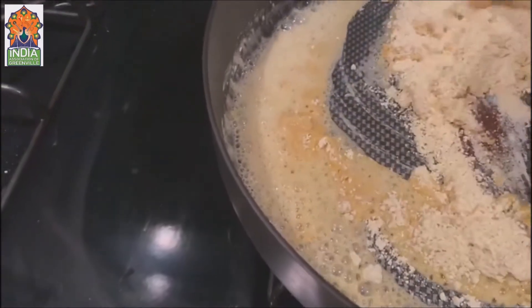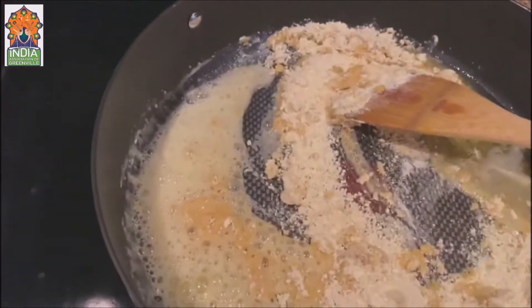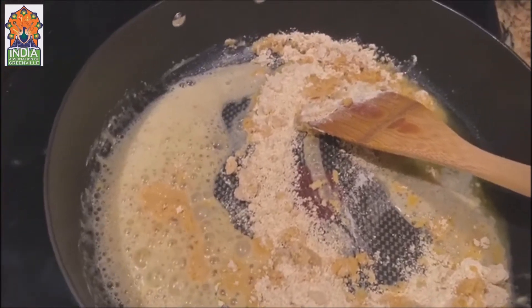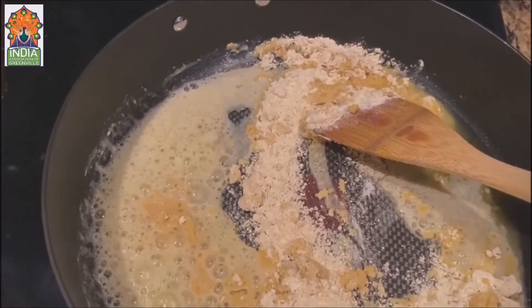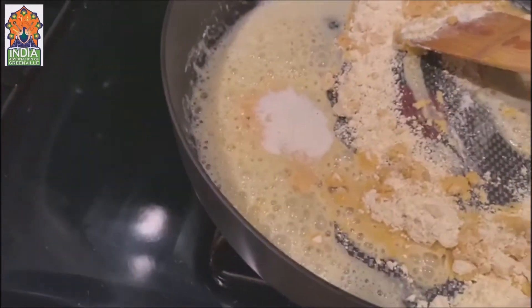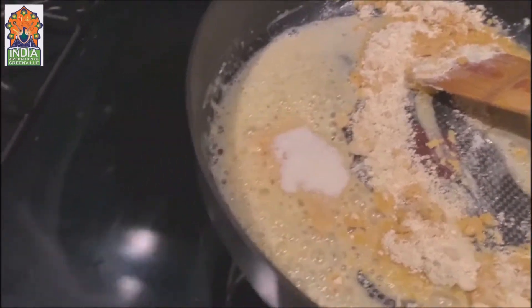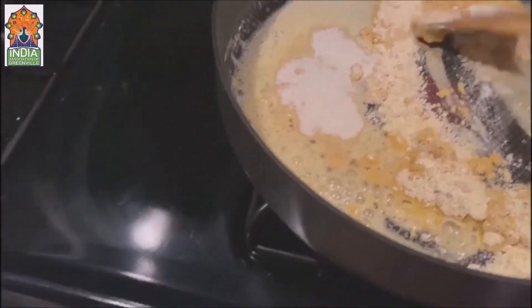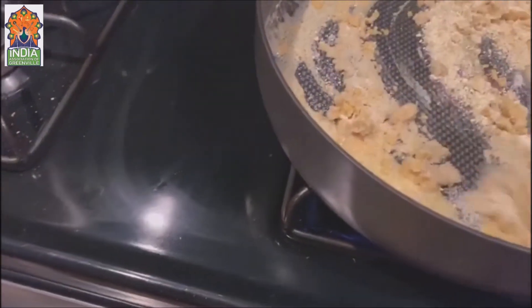I will start roasting it. One trick I use — I don't want my halwa to look like a smooth paste, so I add about two spoons of suji (semolina). It gives you a nice grainy texture. Let me start roasting it.